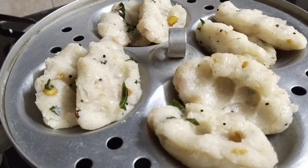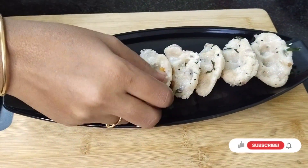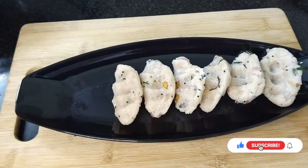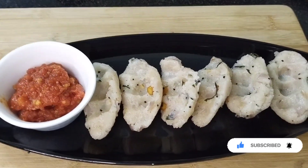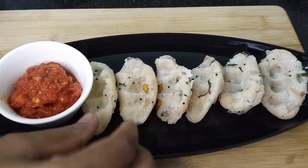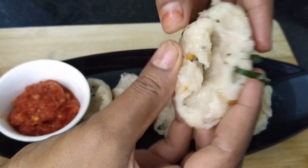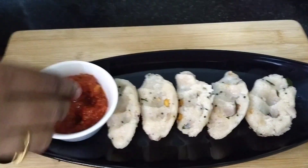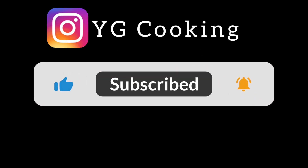Put it on medium flame. It is very soft. If you want to eat the dish, you can eat it. You can try it.